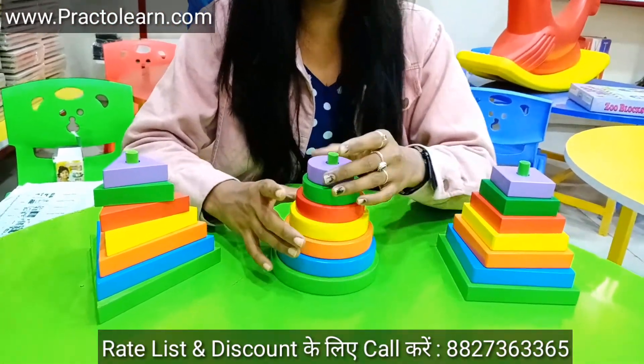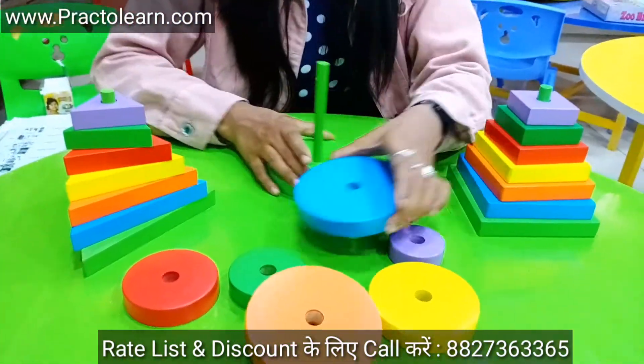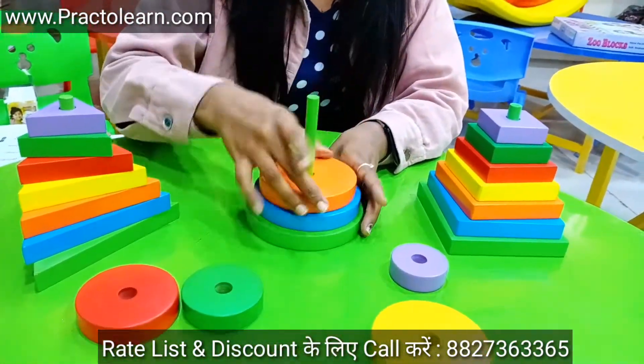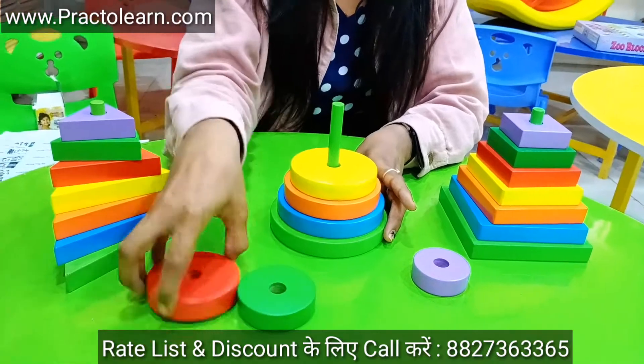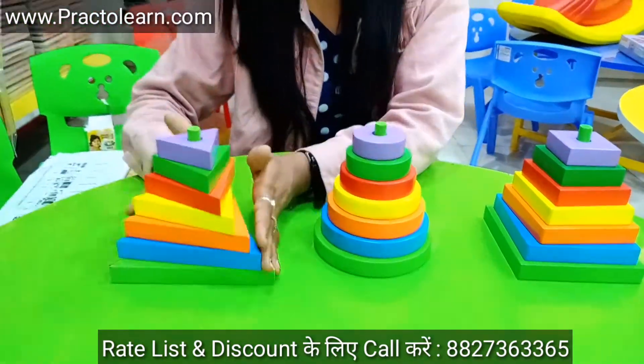The circle kit is also the same — there are six parts which are the biggest, bigger, and big, then small, smaller, and smallest. And like this is the triangle kit.